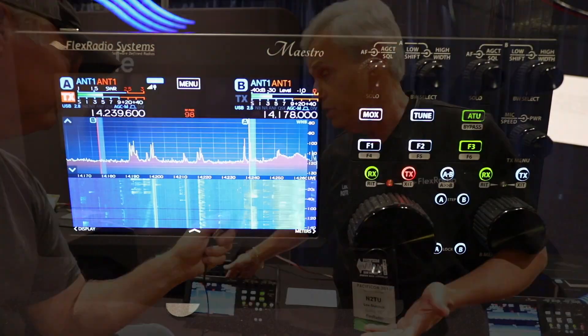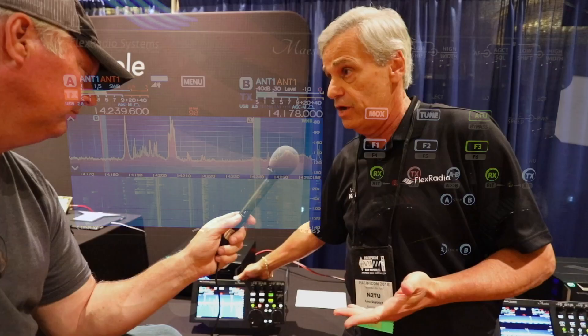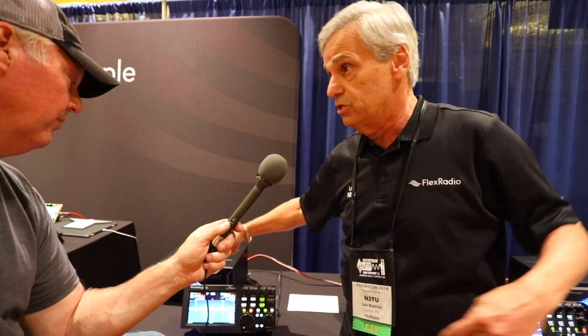The control head you see here is what they call the Maestro. The Maestro allows you to use your radio wirelessly. For instance, I could take this control head and walk around the convention and still use my radio. About six weeks ago I was over in Germany at WRTC, and I took my Maestro with me. Because it's wireless, I hooked it up to the hotel Wi-Fi and was able to operate my radio in North Carolina — sitting in Germany, controlling my radio back home. This entry-level radio is called the 6400.